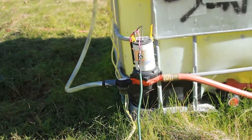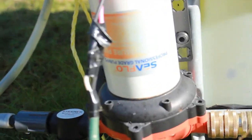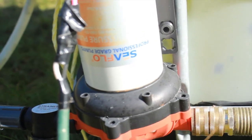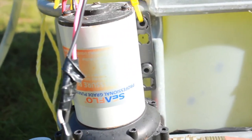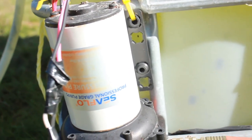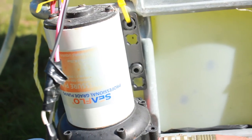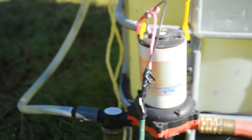This battery is how we're getting power to the pump. Here's the pump — it's a Sea Flow pump, a water pressure pump, a 12-volt pump. This is a 12-volt system and it produces about 5.5 gallons per minute. The flow is great.